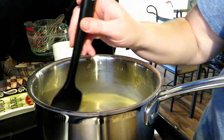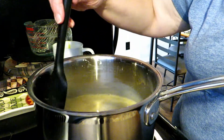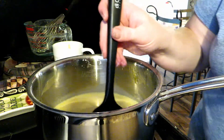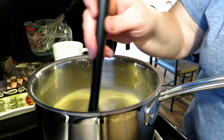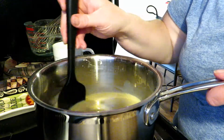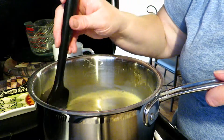You also want one deep dish pie crust, baked according to package directions or your recipe directions. You can use store bought or your favorite homemade. Today I'm running short on time again, so I'm taking a little help from the store. I promise you, I do know how to make a good homemade pie crust — I just haven't had time. But there's no shame in it.